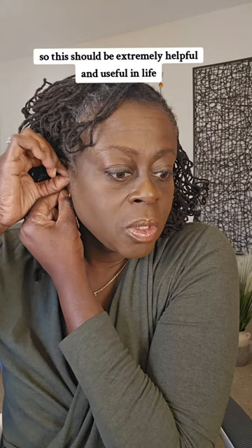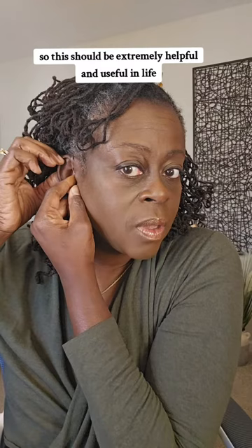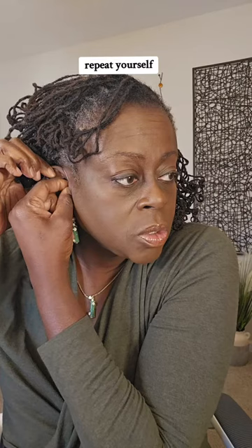But that should eliminate having to have captions on everything because I can't hear. This should be extremely helpful and useful in life. There are so many times that I am asking people what did you say, repeat yourself — and maybe I won't have to do that so much anymore.